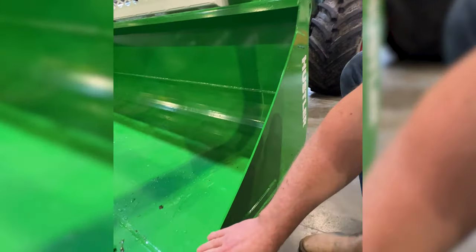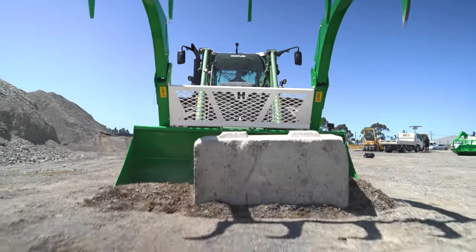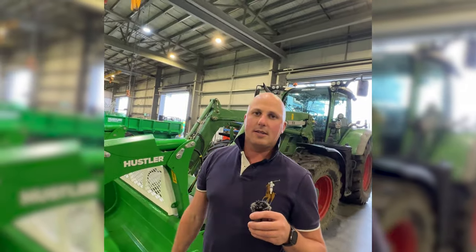500 wear grade plate on the main cutting edge, 400 grade wear plate on the bottom of the bucket, 400 grade wear plate on the side wear plates, and the tines on the grab are all 500 as well. We use the right materials in the right place, so you've got a bucket that lasts the distance.